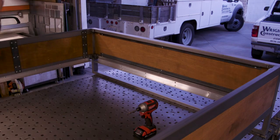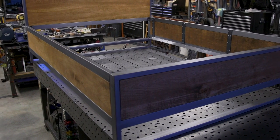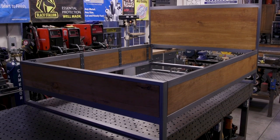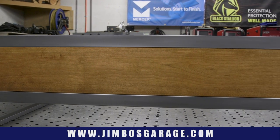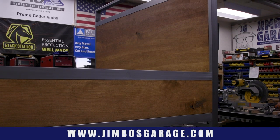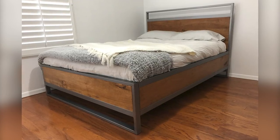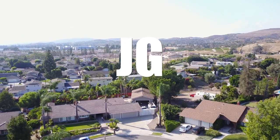I hope you guys enjoyed watching the video. Don't forget to check out my website at jimbosgarage.com. Follow us on Instagram. Check us out on Facebook. Thanks for watching guys — we'll see you next week. Well, I hope so — that's if I don't get a project that's going to take three and a half weeks to do. See you next time on Jimbo's Garage.